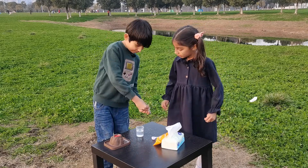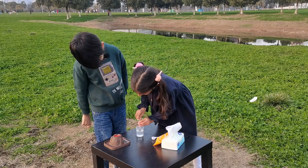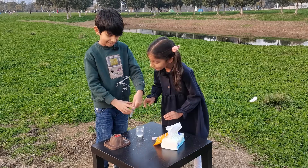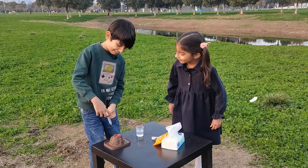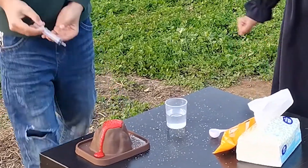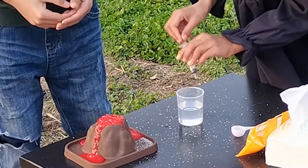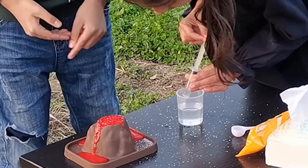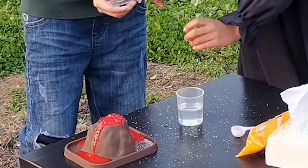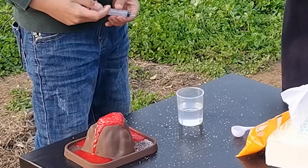Add more water. Okay, it will blast now! Wow! More! It's so cool. It's so cool. Wow!